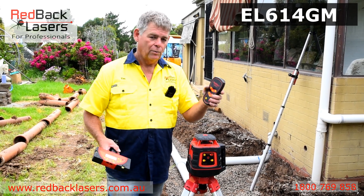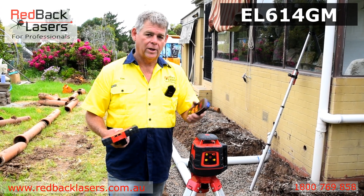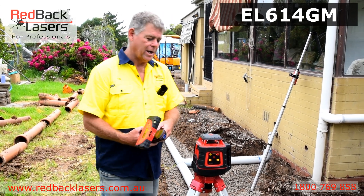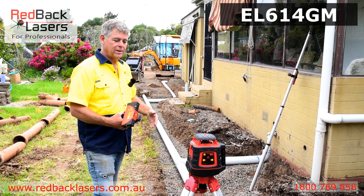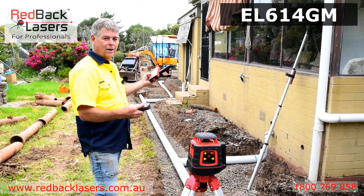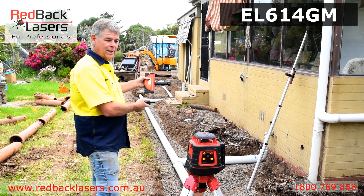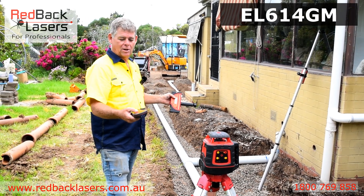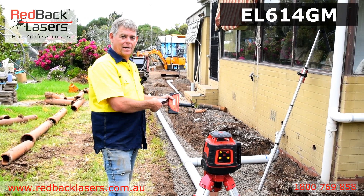Setting a grade with this laser can be done in one of two manners. Using the slope controller, on the X axis we might pace back 6 metres, find level with our receiver, come down 10 centimetres because we want a 1 in 64, put that into the X slope, and then direct that laser down to our receiver.